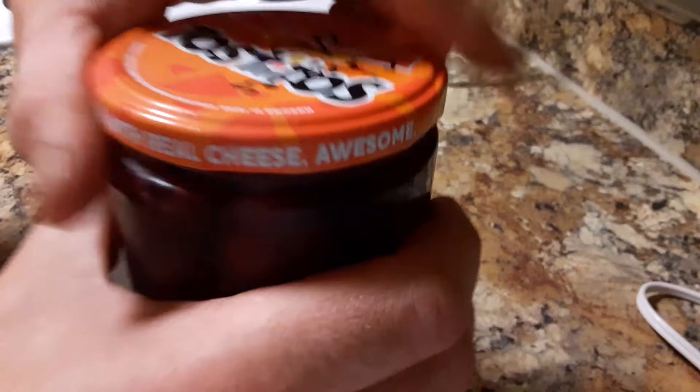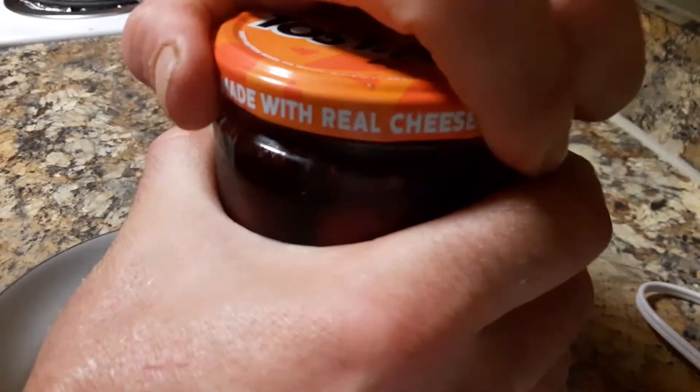Hold on, let me set this down for a sec. Okay, here we go. They're on there tight.